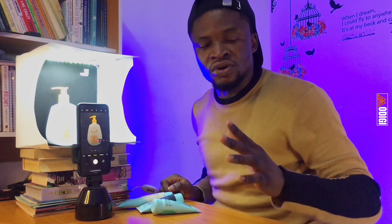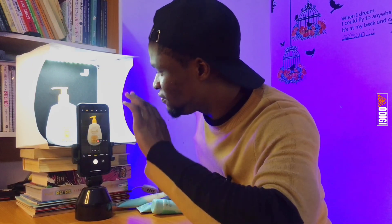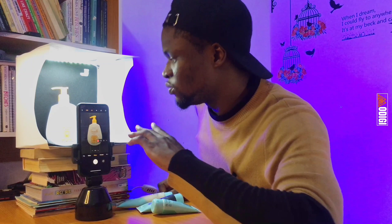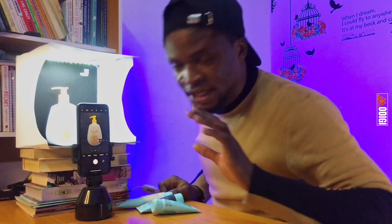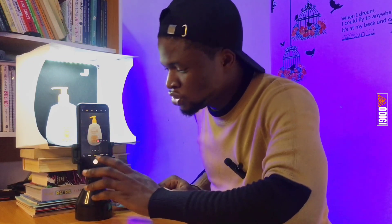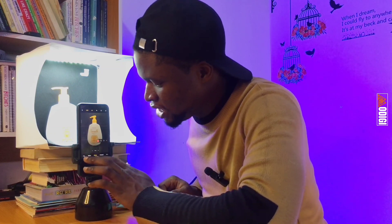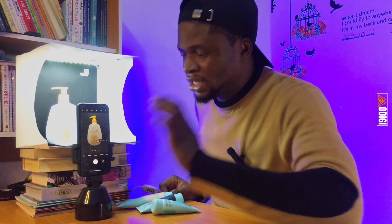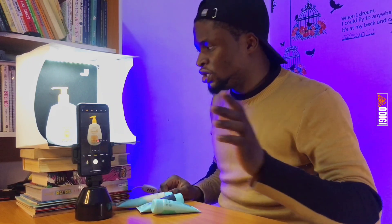For good product photography, all of the features of that product must be visible in the image. If this is an Oriflame product, you should be able to clearly see everything on it. I've made sure of all of that, so I'm going to take the picture right now. I'm just going to tap and take the picture. I've taken the picture — I'd like to take another one, so I'm taking two pictures.